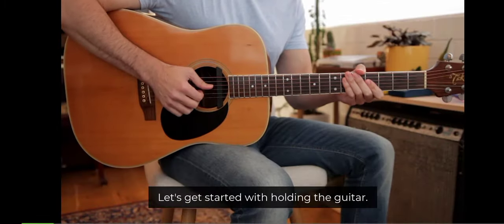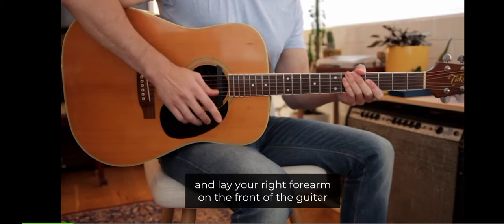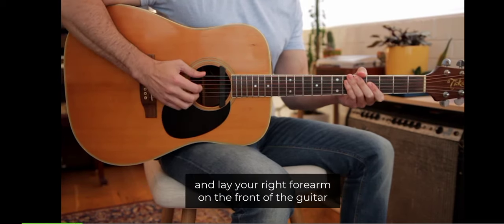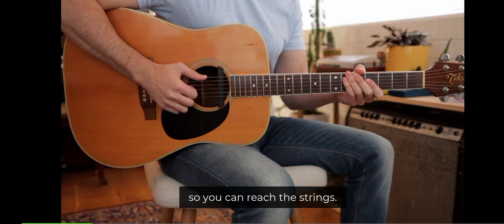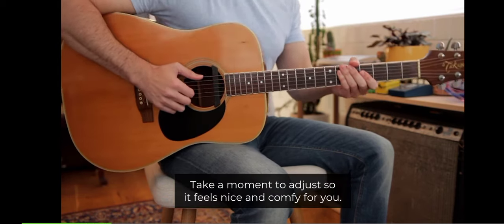Let's get started with holding the guitar. Put the curve down here on your right leg and lay your right forearm on the front of the guitar so you can reach the strings. Take a moment to adjust so it feels nice and comfy for you.